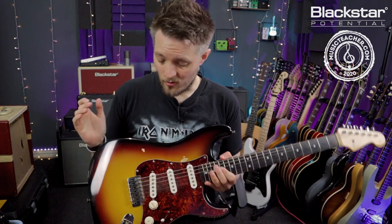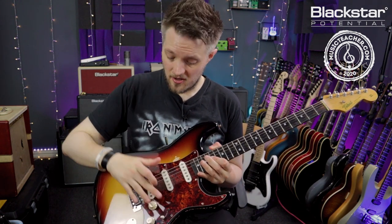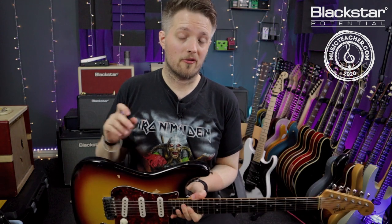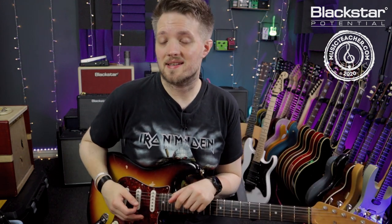He recorded the original on a Strat, so I'm using my early 80s Tokai Strat for this in the second position, which is the bridge and the middle pickup on together. The guitar tones you're hearing are coming from the Blackstar Silverline Standard.